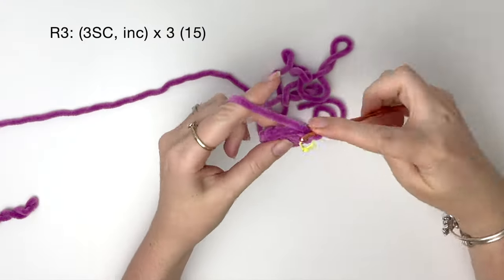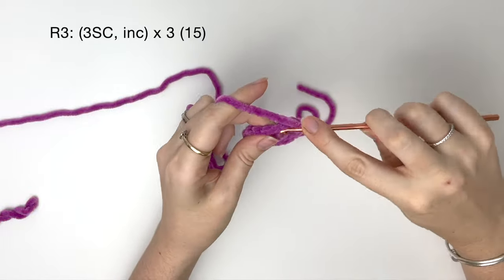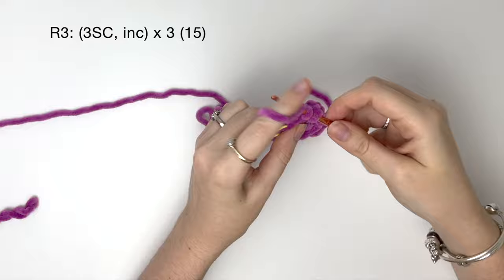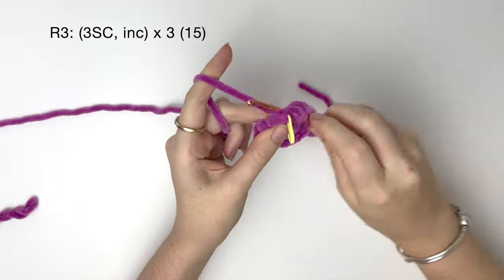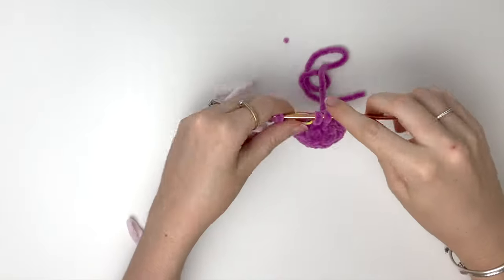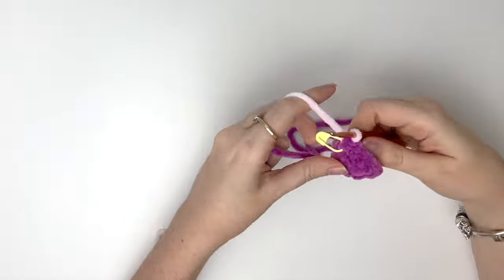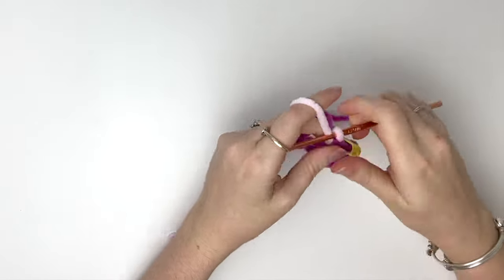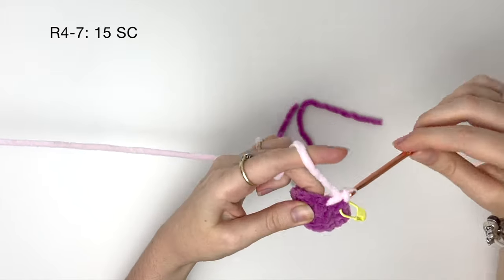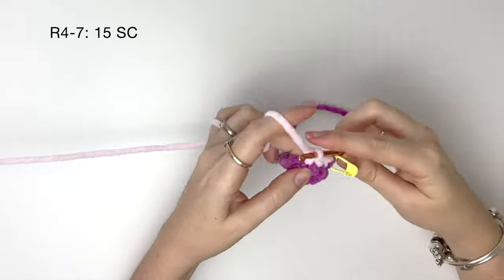In round three, we start with three single crochet and then do an increase, repeating that three times to get 15 stitches. At the end of round three, we're going to do a color change — stop halfway through the last stitch of the round, cut the yarn, and change over to your primary color. I'll be doing the next few stitches over the tails from the color change. For rounds four to seven, we just do 15 single crochet around with no increasing, and I'll do these four rounds off camera.